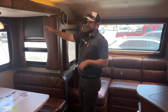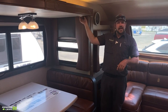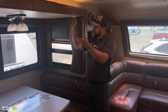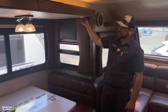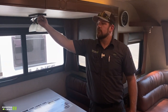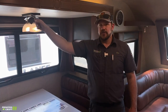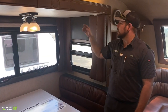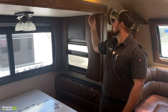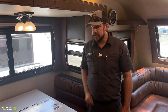Moving over into the dinette slide out, there's a rheostat dimmer for the overhead lights that can power them on and off. You can also use the push button right on the light itself. If this isn't working, make sure the rheostat isn't turned off — that will keep the lights from turning on. Make sure that switch is in the on position.